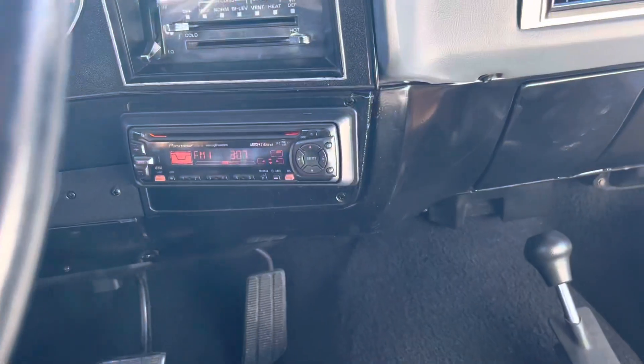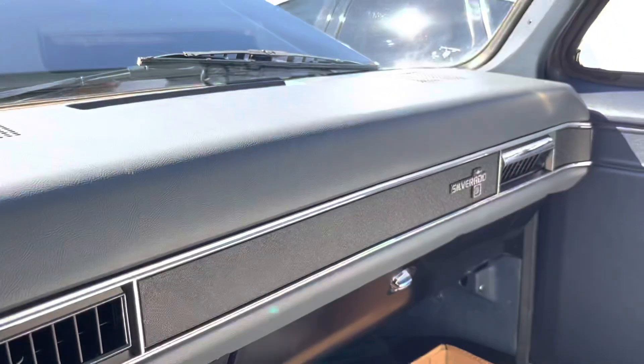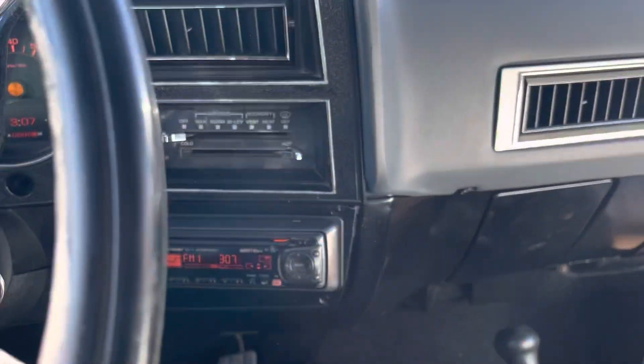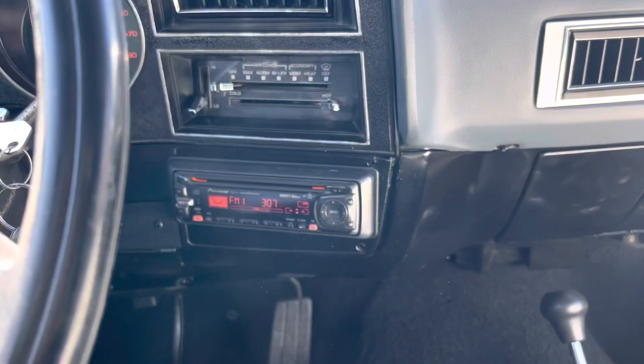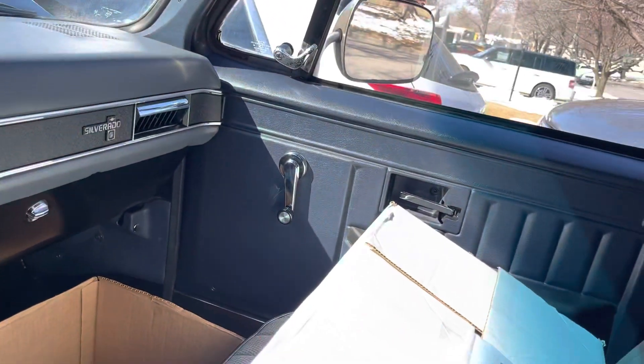Unfortunately, he had a radio put in and somebody cut things up. I had to finish it all out — put dash speakers in it, and then 4x10s in the back on the factory corners to kind of make it look factory. Pretty nice truck.